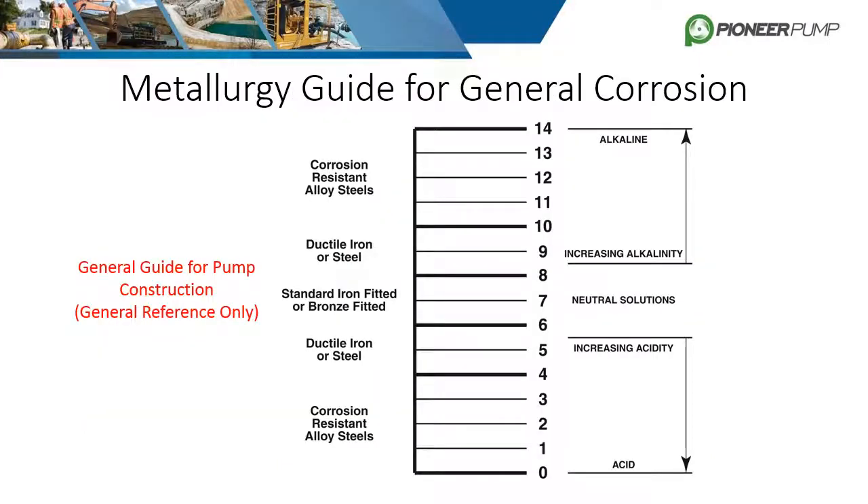Knowing the pH of the fluid being pumped is critical in deciding what materials of construction to use, but more information is usually needed. Temperature, concentration, and the specific makeup of the solution are needed to make an accurate and effective selection. Chemical compatibility charts are also important as a reference when selecting a pump for a special application. The chart shown is a simple reference guide indicating that highly acidic or basic solutions require more corrosion-resistant alloy steels, while the middle of the pH range is handled with standard ductile iron and steel.